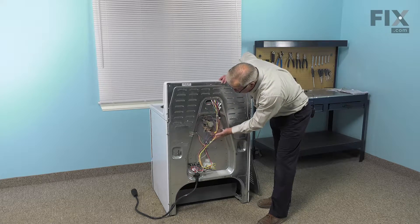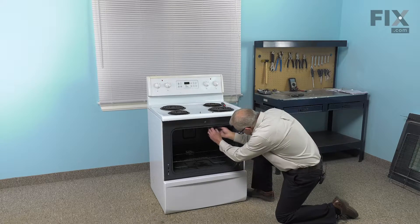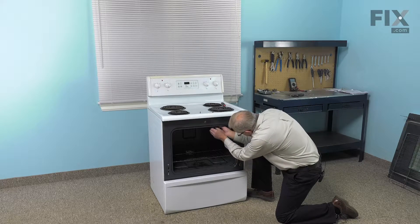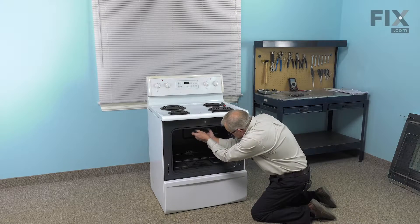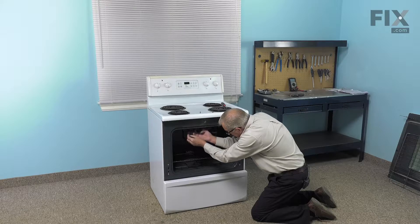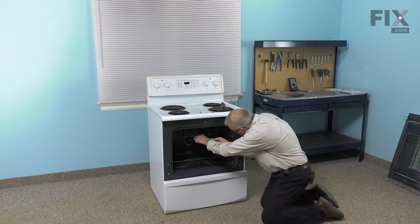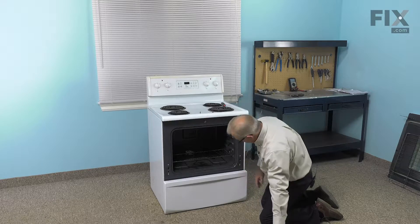Next, we can go to the front of the range and pull that element out. Now that we have the wires removed from the terminals on the back of the element, we can then unplug the element from the little support hooks on the front. Just spread them apart slightly and pull the element straight out through the back, and we can discard the old element.